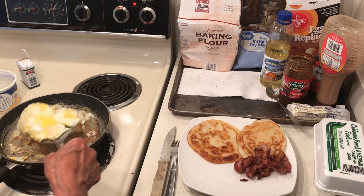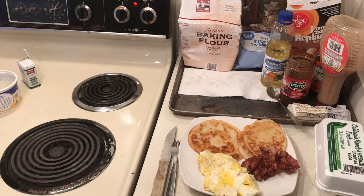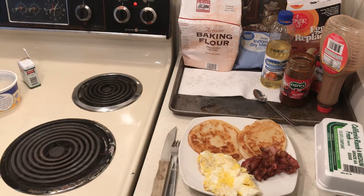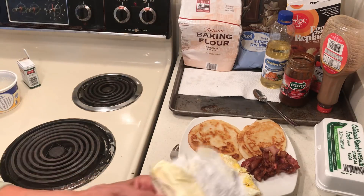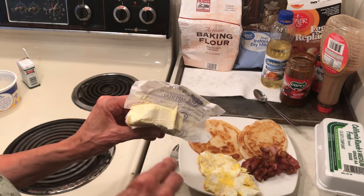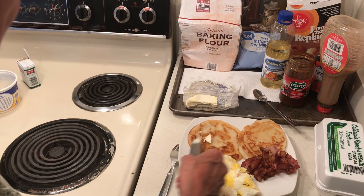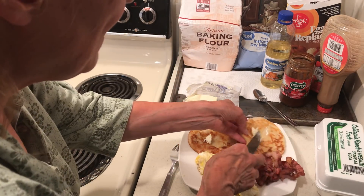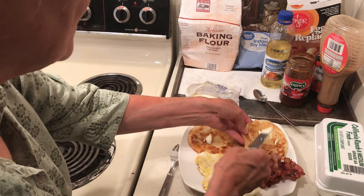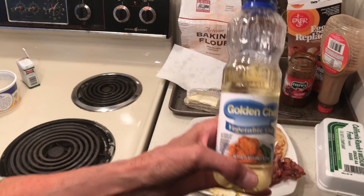This is just two eggs that I scrambled on the stove. I keep margarine — one in the refrigerator. You don't want to run out of margarine. These pancakes smell really good.